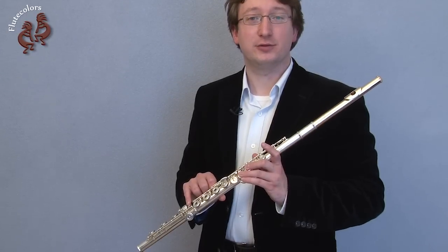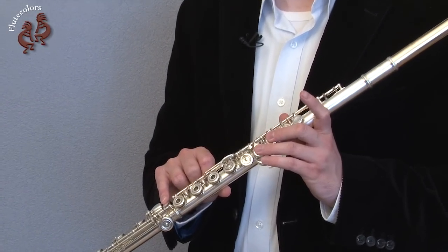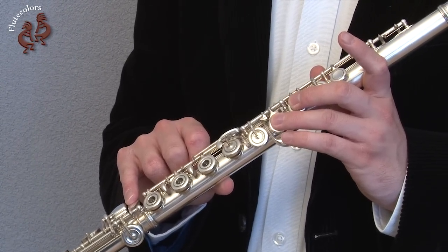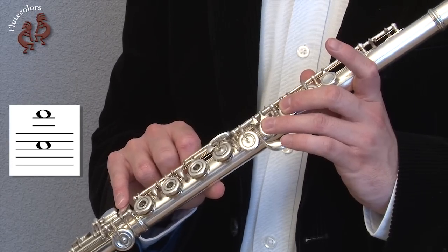You can practice this technique in 4 steps. Let's take the fingering of the high D to demonstrate this technique. With this fingering, we are going to play a C2 and D3 at the same time.